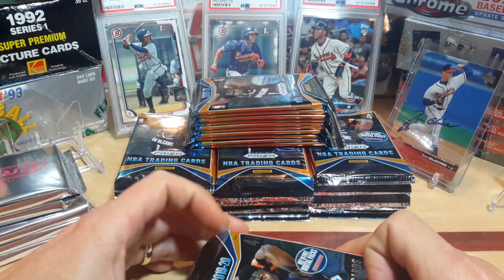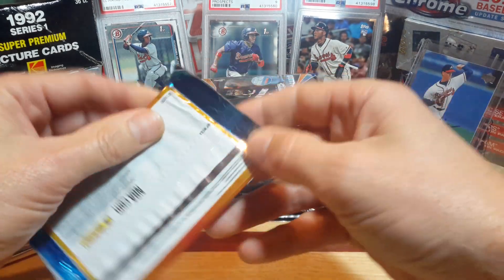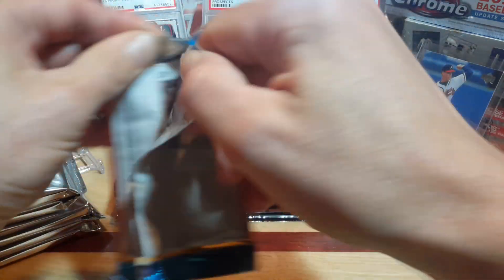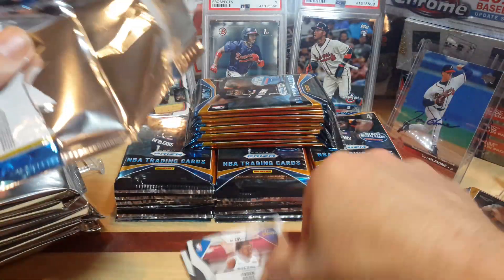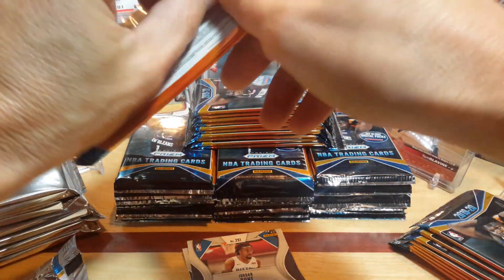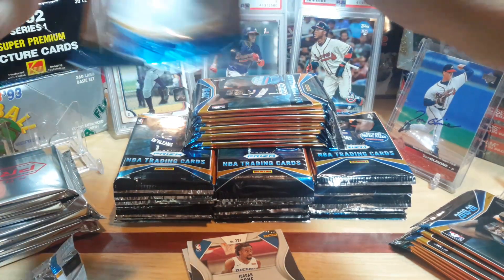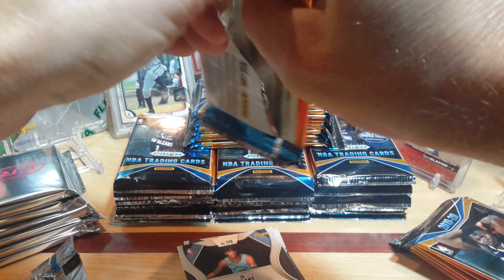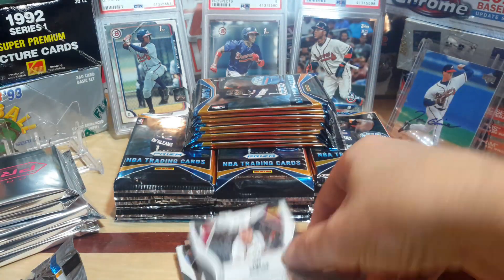We want to pull some Zions out of this, some heat — maybe we get one or two autos, that would be awesome. Let's start ripping into some packs and see what we get. I think there's just four cards per pack, so a lot of pack ripping. Let's take them out one at a time and rip them that way so we can rock and roll with the cards a lot quicker.